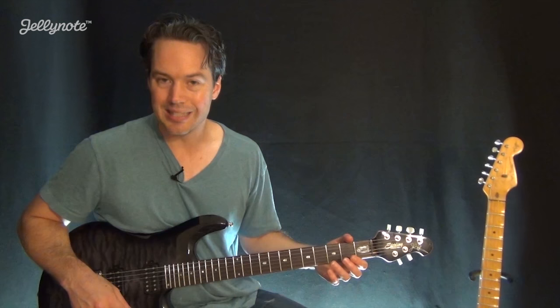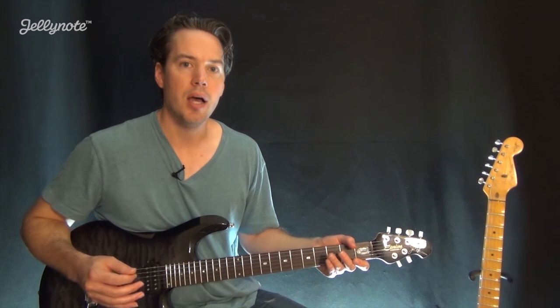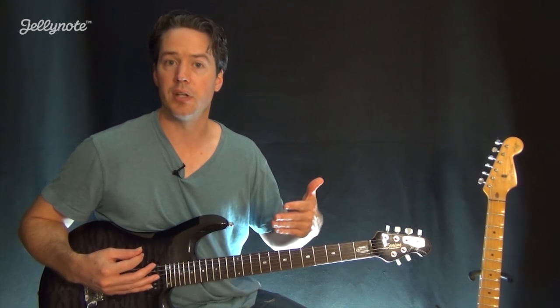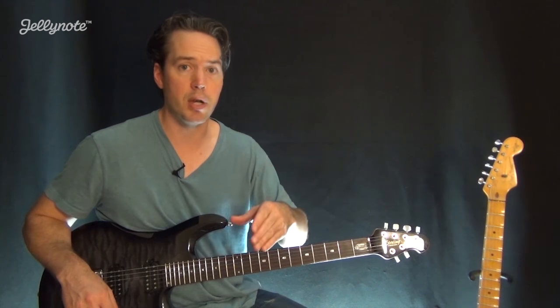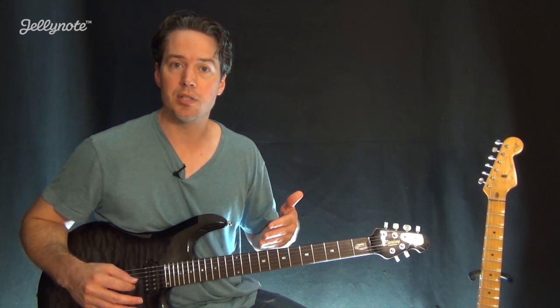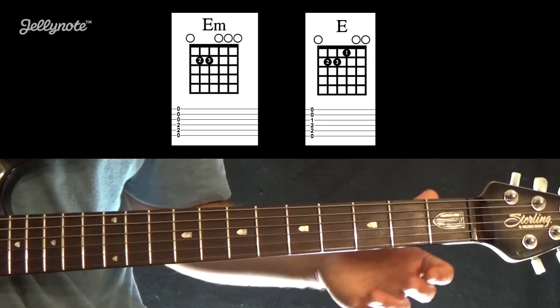Speaking of chords, let's look at some chord charts. Chord charts are a lot easier to use to learn and figure out chords. Tablature has a lot of numbers written on top of each other and you'll get quick at that, but in the beginning chord charts are a little bit easier to understand. Let's take a look, starting with an E minor chord.